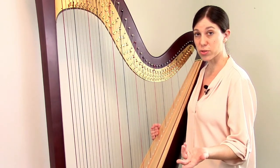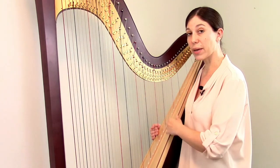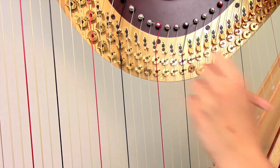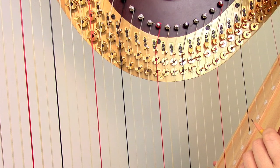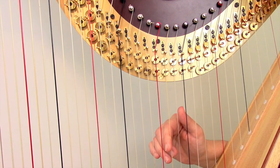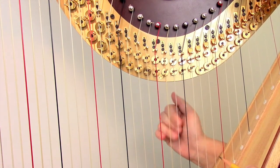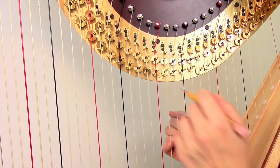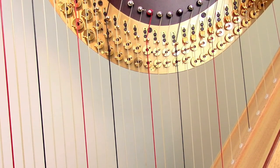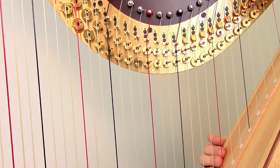Let's use this D string as an example. Right now the string is in its longest position — it's vibrating from here down to the base of the string. If I move the pedal, the first disc fully rotates and pinches the string, shortening it and raising the sound. If I move the pedal again, this disc finishes rotating and now the string is pinched even further. In musical terms, we have a D-flat, a D-natural, and a D-sharp — those are the three positions of each string: flat, natural, and sharp. This solved our third and final problem: on the lever harp you could only play in eight keys, but with each string having three positions rather than two, now you can play in all of the keys.